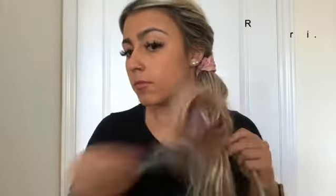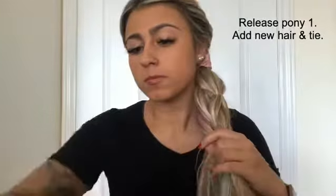Take hair from the sides and add to Pony 2 to make Pony 3. Release Pony 1 from the clip, add new hair, and repeat all the way down.